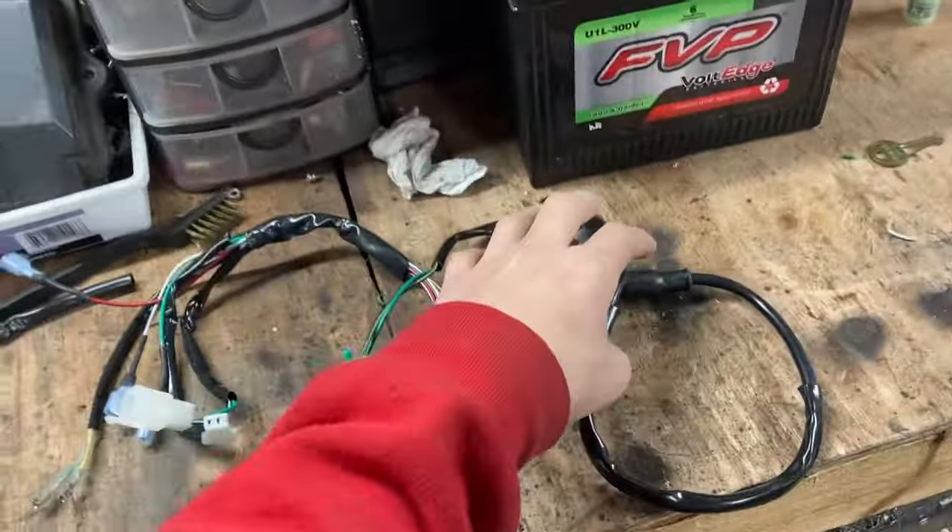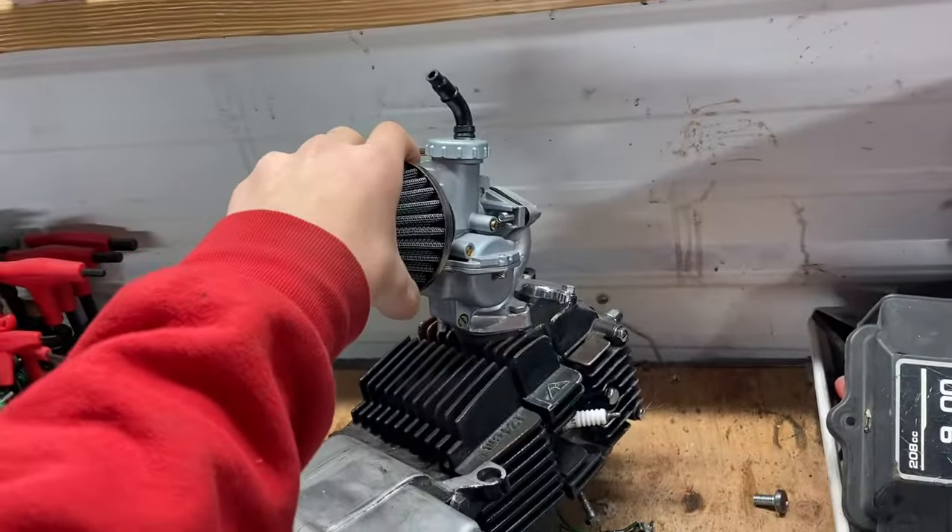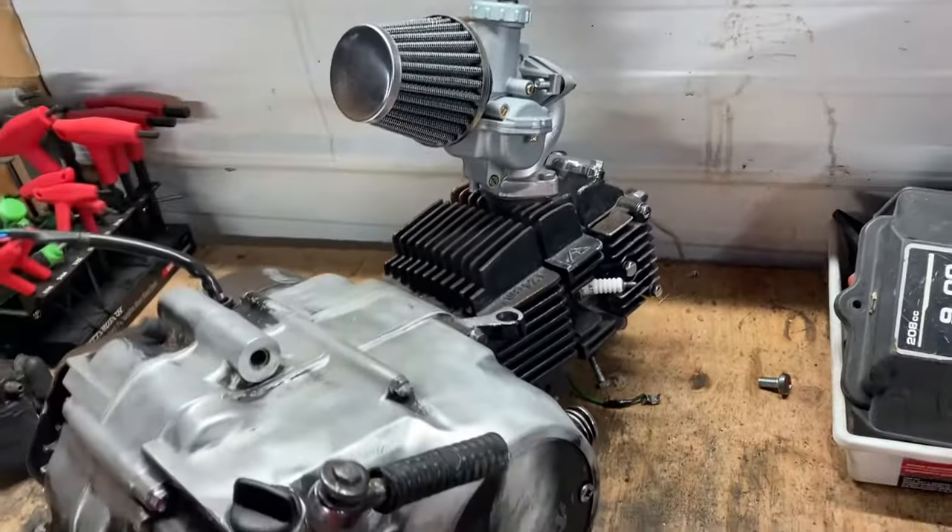As you guys can see we got a brand new wiring harness. In this case this is a motor for my next project. I just bought a new car — haven't ever started it — but we need spark.